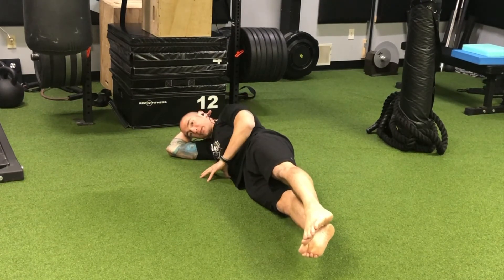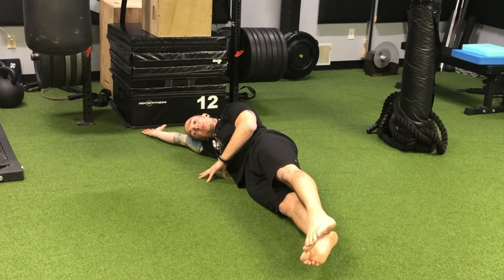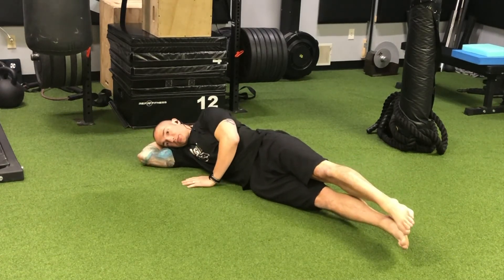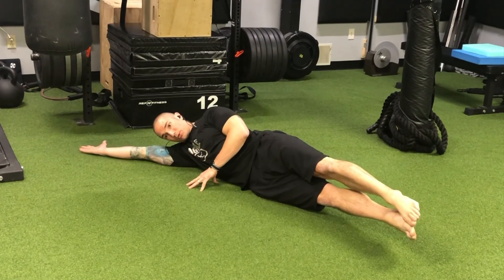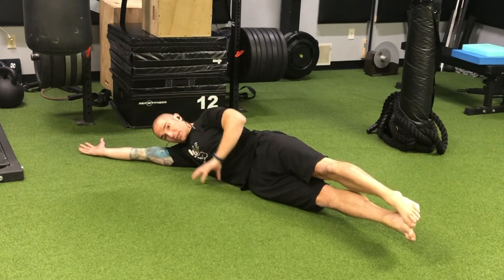We can use this top hand to give us some balance, and we're resting the head into the bicep. The bottom arm can either be straight and lengthened out or bent to give us support. Eventually we're trying to reach both the bottom arm and the legs long away from each other, while we just use the top arm as like a little kickstand.